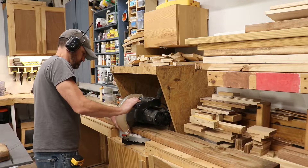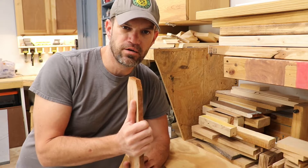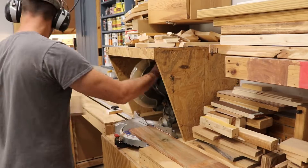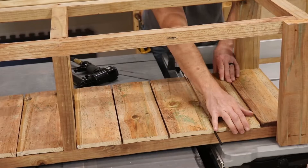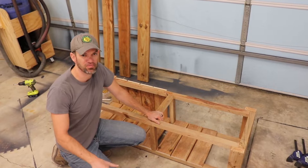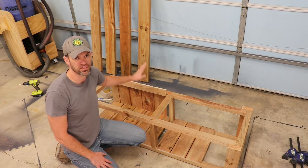Now I'm cutting down these six-inch dog ear fence pickets to use as the slats for the bottom and the back of the firewood holder bench. Unfortunately, I purchased too many 2x4s and not enough fence pickets for this project. But I'm going to go ahead and attach the top, which will be the seat for the bench, and I'll pick up the fence pickets later.